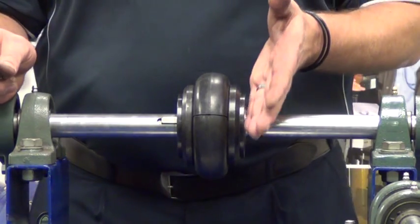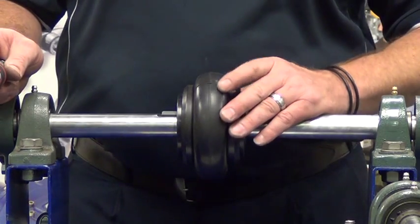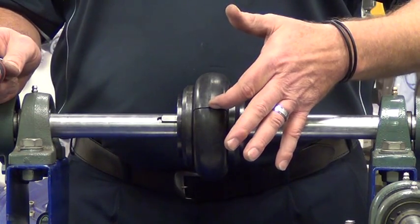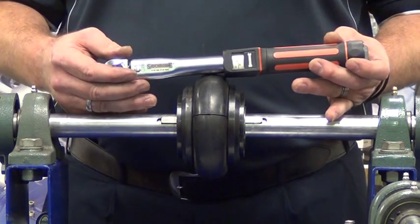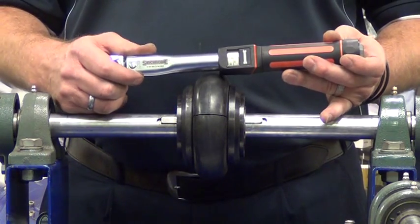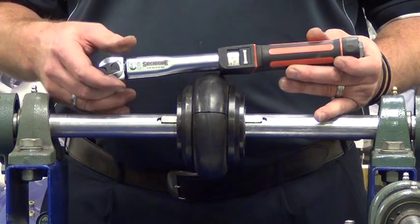Now that we've completed tightening our inner clamping ring bolts on both sides of the coupling, and ensuring we've achieved a two millimeter gap between the coupling element ends, we then use a torque wrench to ensure that the clamping ring bolts are torqued up to the specified amount — in this case, 15 newton meters of torque.